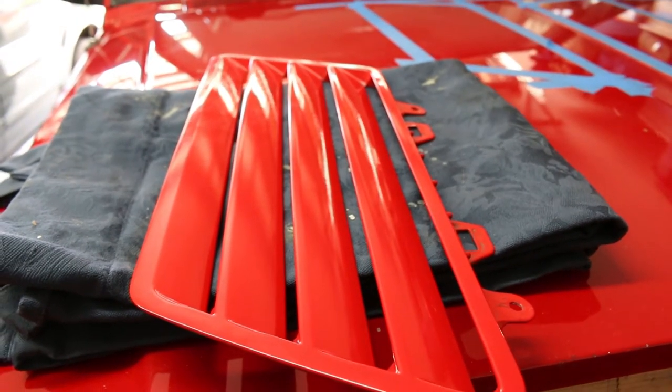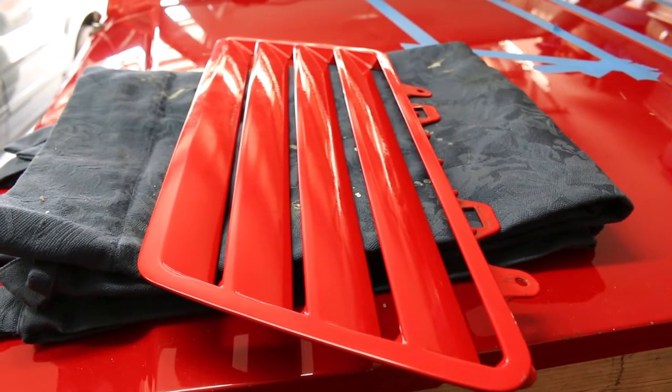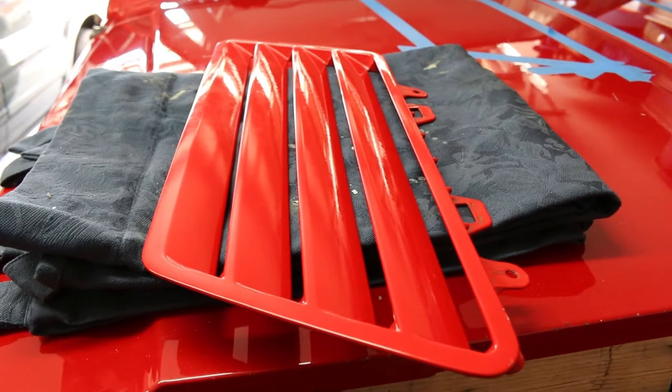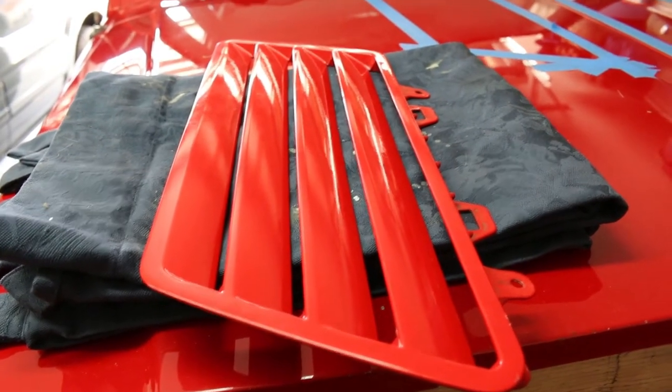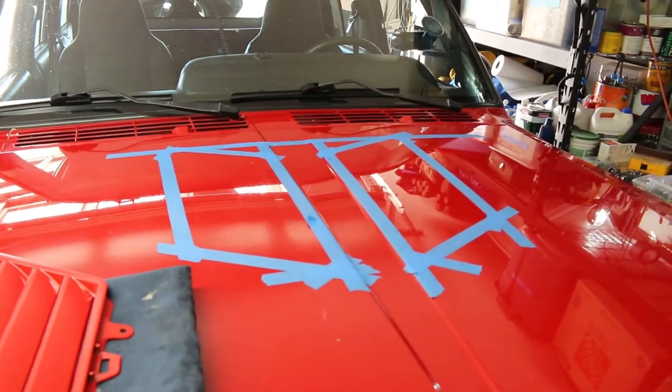That right there is a vent — a hood vent specifically from a 90's era Chevy Lumina Z34. And it is going to go on this hood right here. Looks like a Transformers logo there, huh?